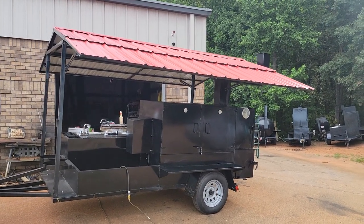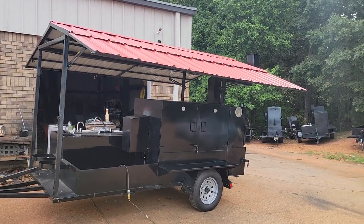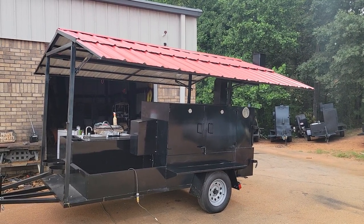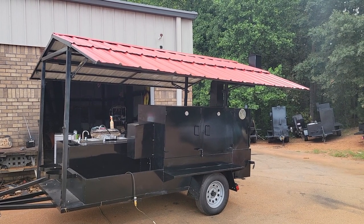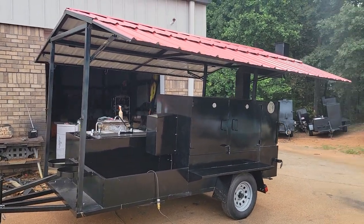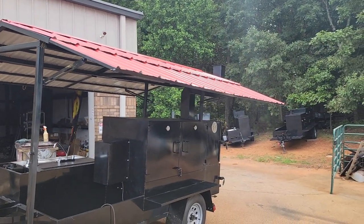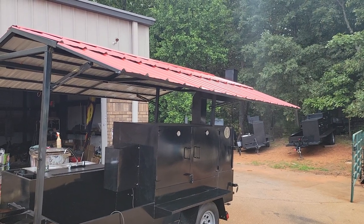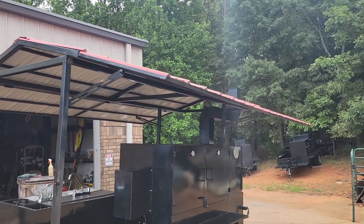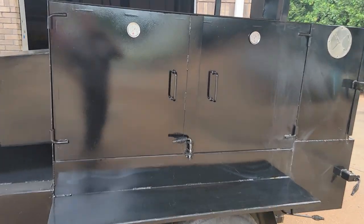Good morning everybody, this is Roland Barbecue Smoker Pro in Grassleton, Georgia. This is a rotisserie barn door deluxe smoker — a custom build with a red roof, front storage, heavy-duty frame, double propane tanks in the front. This is the roof option with the side wings; we can do just the regular roof — the side wings are an option. Heavy-duty radial tires, 3,500 pounds. I really want to show you this rotisserie.